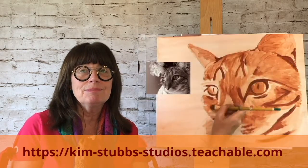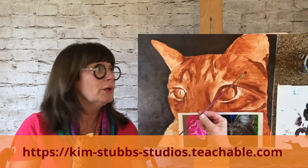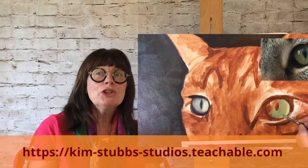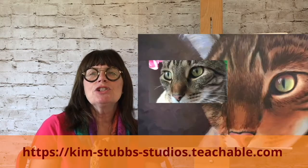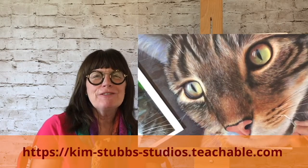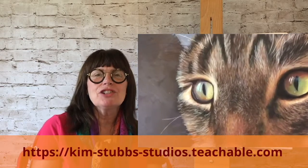You'll understand the why and the how-to's of doing an underpainting. You'll learn the answers to 'where do I start?' You'll learn how to work your brush loosely and with detail to achieve the techniques of creating realistic fur. Feel the excitement of the progression of watching your pet come to life on canvas.